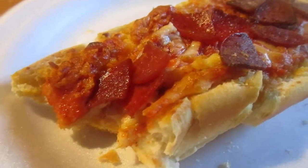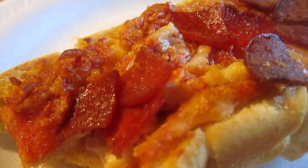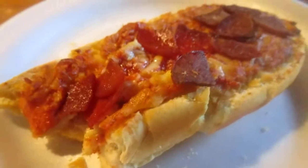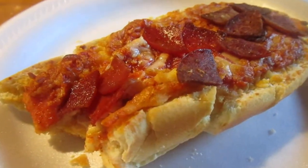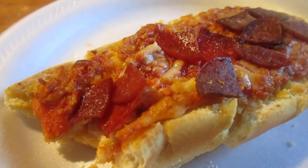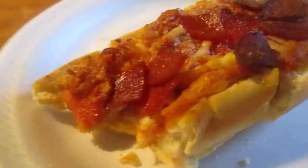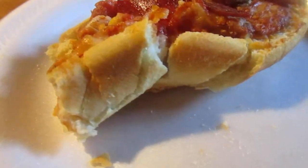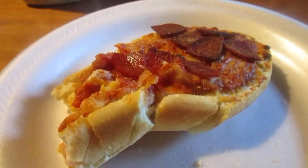You can't taste the pepperoni so much, but it's pretty good. The pepperoni is made with pork, chicken, and beef. This isn't bad for a dollar — it's better than their other round pizza. I'll give this an 8 out of 10 for Tony's French bread pepperoni pizza. Really good.